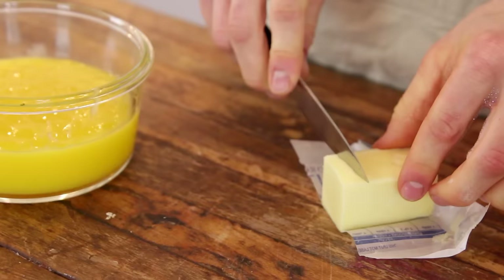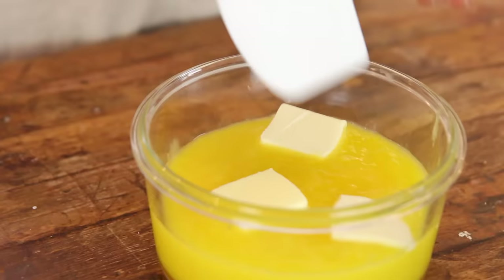Once it is strained, just add a little bit of butter. This really just adds flavor, texture, creaminess — and believe me, it's worth it — and stir it in.